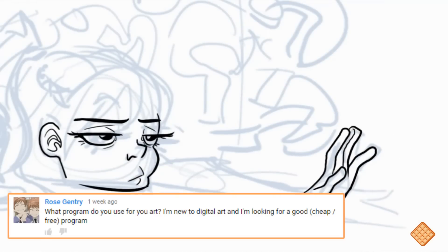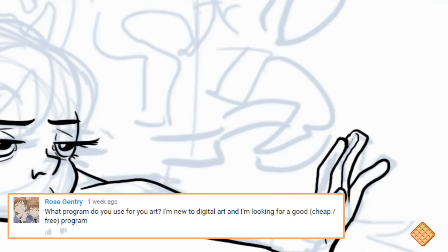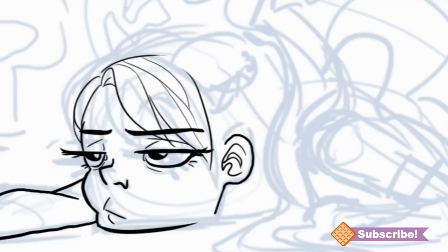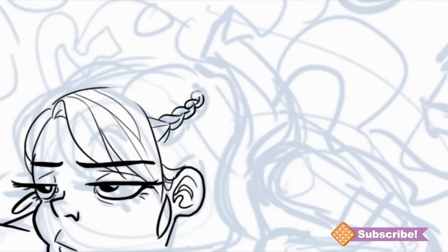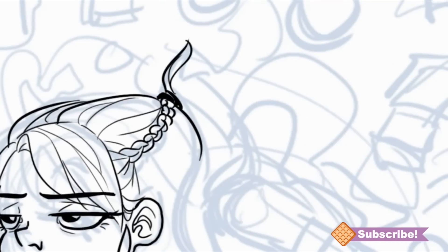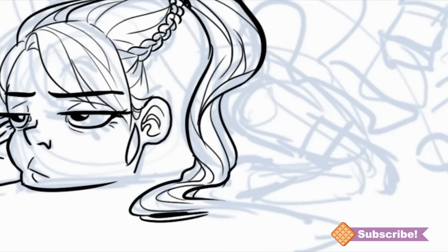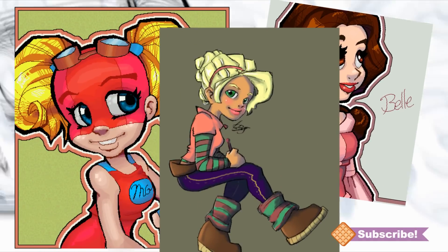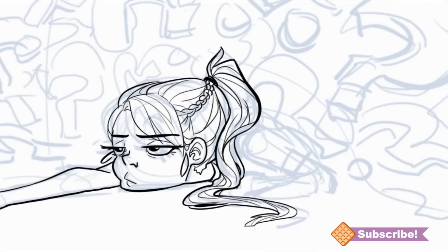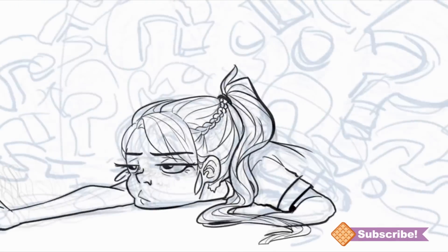Before I had Photoshop, I used GIMP, which is an open-source program — free to use. It's actually photo manipulation software, basically the same as Photoshop but free, and you can use it to draw. You can hook up your tablet for pressure sensitivity as well. It's definitely improved over the years and I recommend it for beginners, especially if you don't want to spend upwards of a thousand dollars on a drawing program.